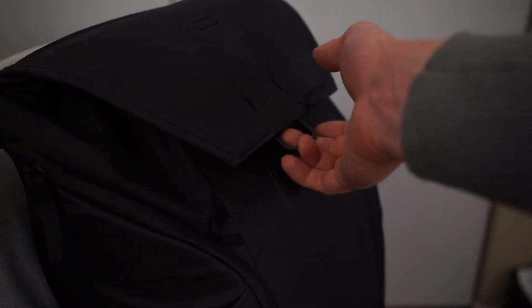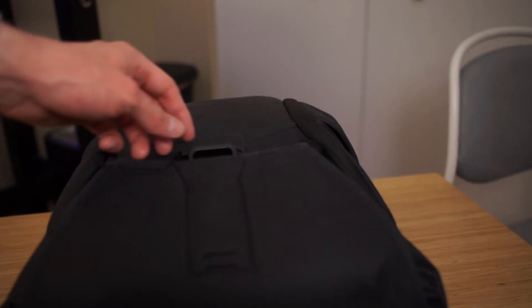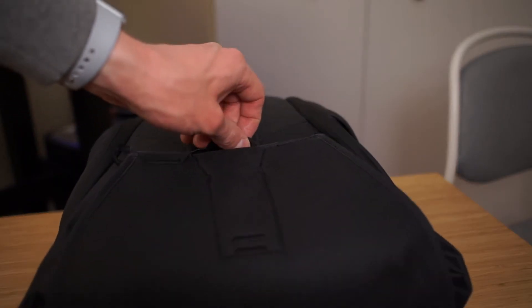Another unique trait of Peak Design bags is the top flap, where they have this metal clasp that makes it very easy to get in and out of the bag. I've had other backpacks with top flaps and different latch systems that are a lot more cumbersome and slower to get into. This one makes it very quick to get in and out of that top compartment.